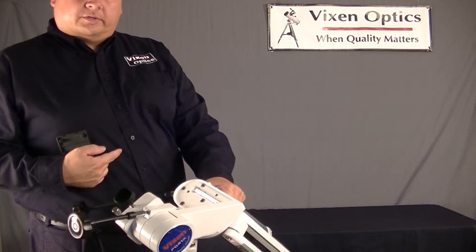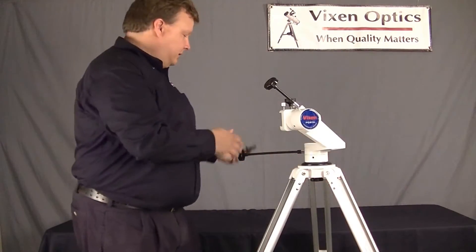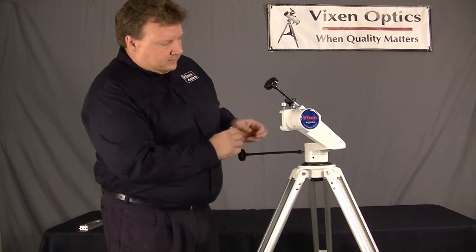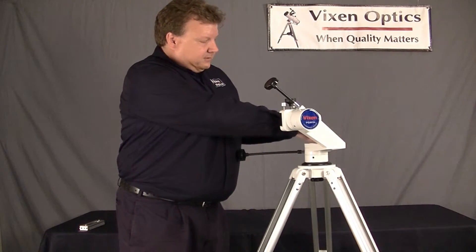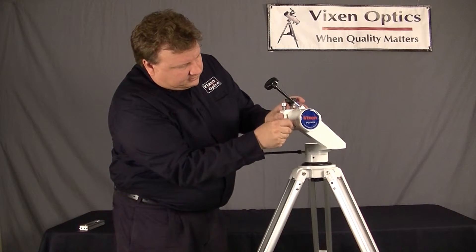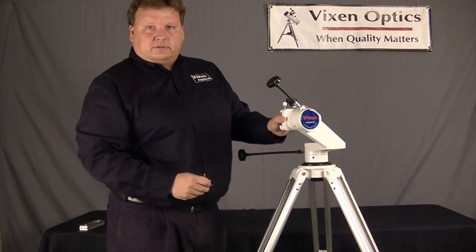And in here, you have two Allen wrench tools. So to loosen this, I take out the Allen wrench and I find the hole here. The smaller Allen wrench — I put it in the adjustment hole here and loosen it slightly. And now it's a lot easier to turn.